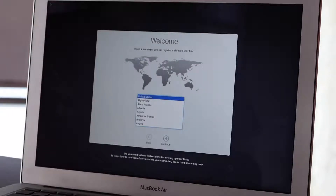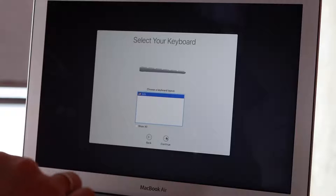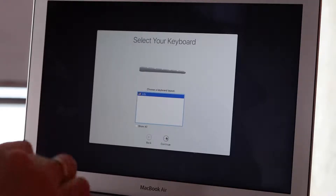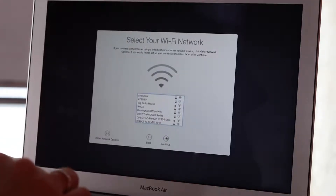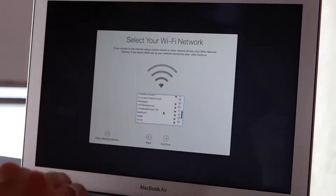Once the computer has booted up, you're going to come to the welcome screen, and you will simply choose your region and continue. Keyboard layout — US — and then select your Wi-Fi network. I'm going to select the one that is best for me.